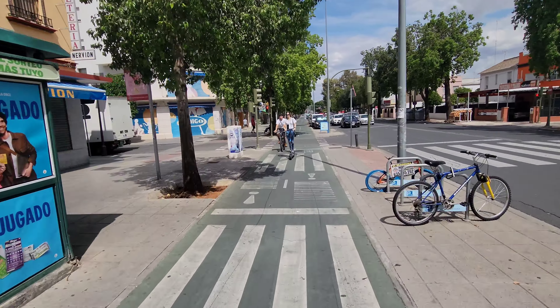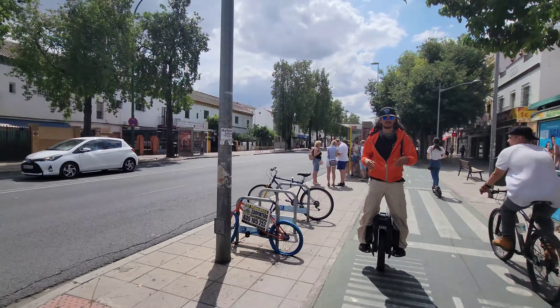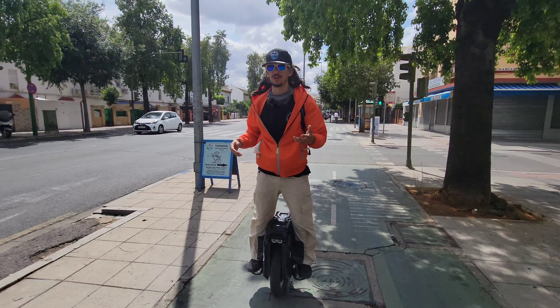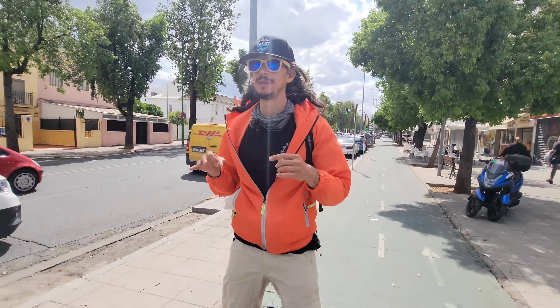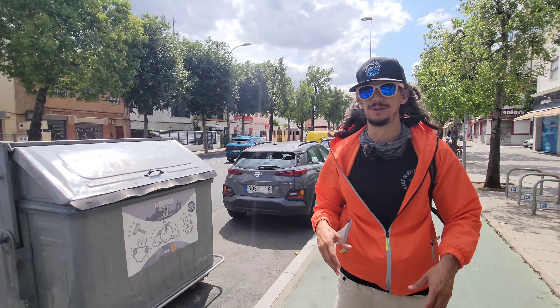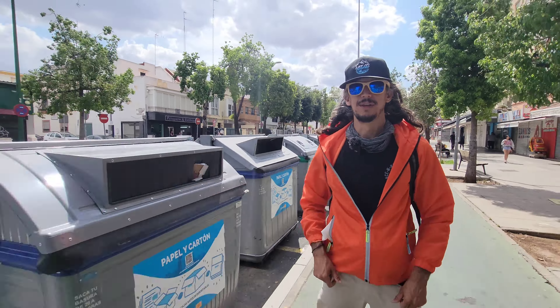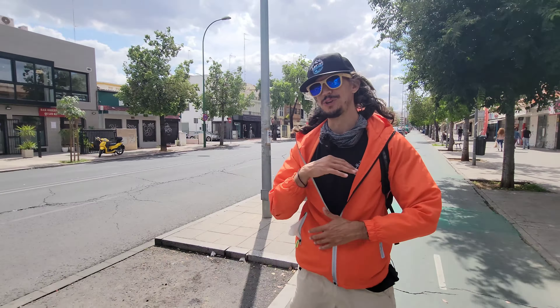You've got to always stay focused on what's going on around you. Sevilla is like a little New York in terms of riding — tons of bike paths. But you've got to be super alert and you should always wear your gear. We're riding super slow right now and we're both professional riders, but I do not recommend riding without a helmet, knee pads, wrist guards, all that stuff.